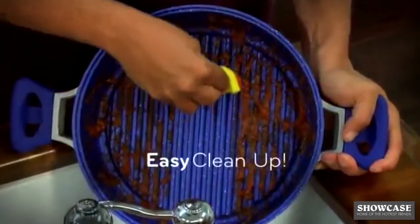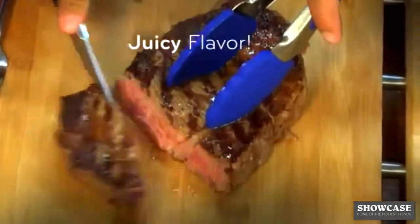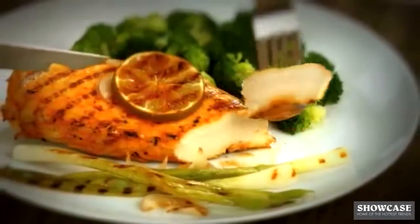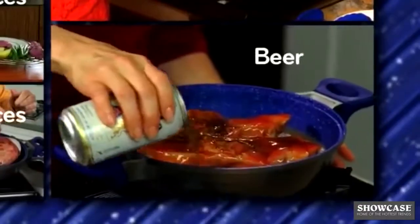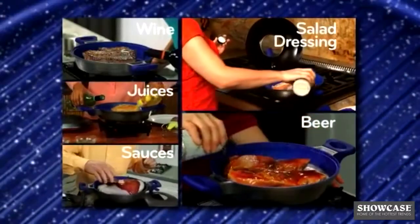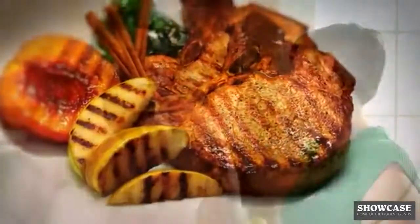Best of all, cleanup is a breeze. Imagine enjoying juicy steaks bursting with flavor, roasted chicken, pork chops, and perfectly prepared seafood like salmon and whitefish. You'll add sensational flavors like wine, juices, sauces, any kind of salad dressing, even beer. So let your flavor imagination run wild. The Infusion Grill brings that great outdoor barbecue taste indoors to enjoy grilling year-round.